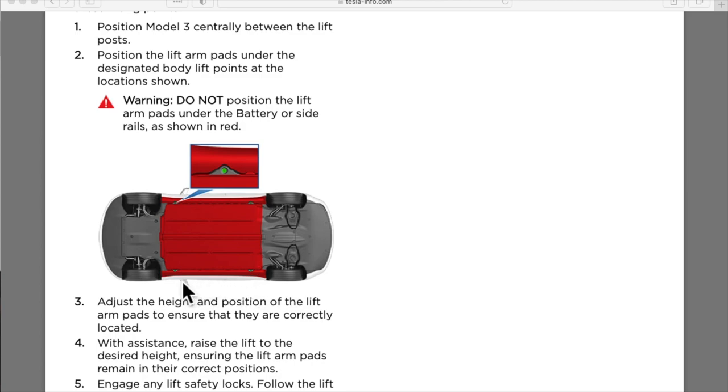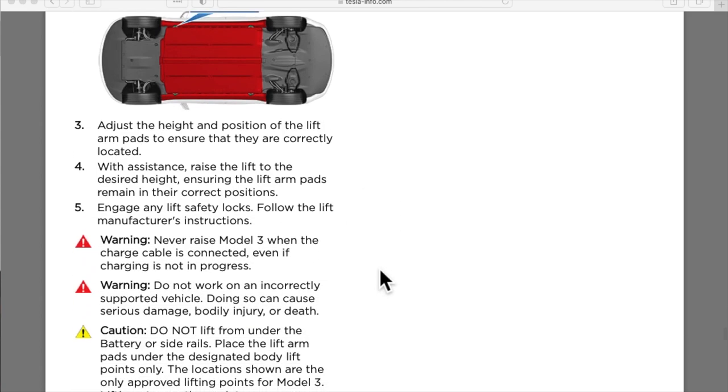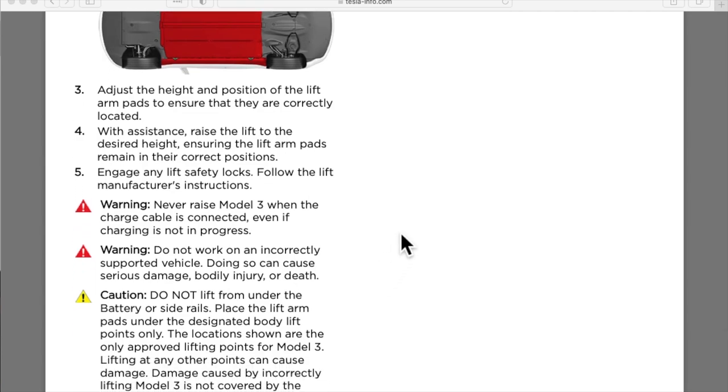You would place your puck into these holes before attaching it to any type of jack or lift, so that you would not damage your battery pack while doing this maintenance. The car should not be plugged in even if it is not charging. Also note that Tesla will not cover any warranty for battery damage caused by improper lifting.